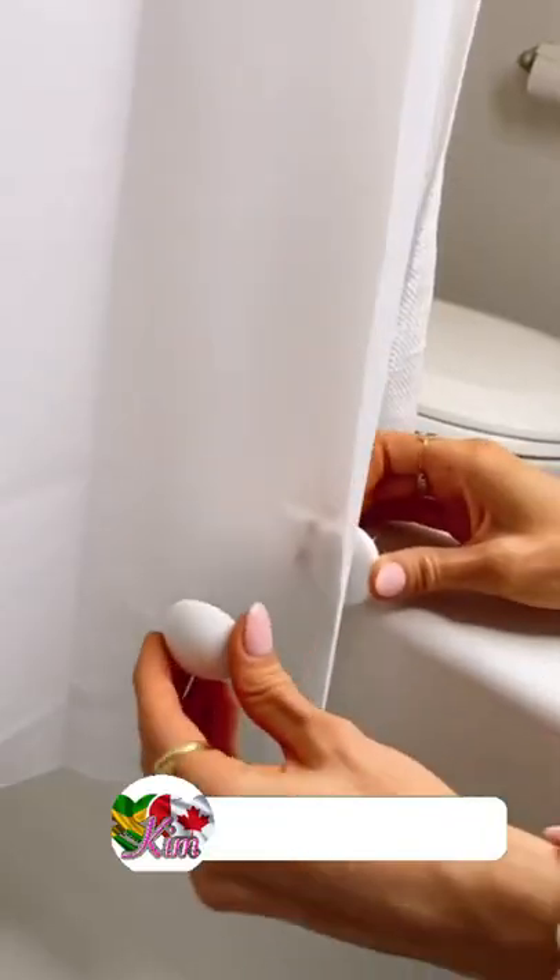And if you can't get your liner to stay in place while showering, grab these shower curtain weights that keep your curtain right where you want them.